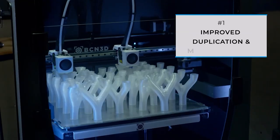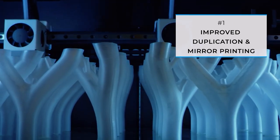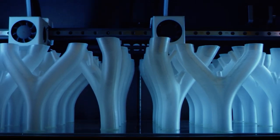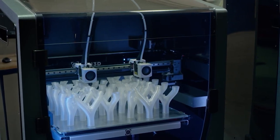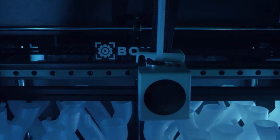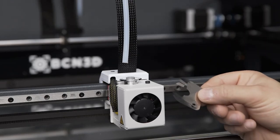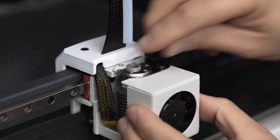One of the main value propositions of BCN3D printers is IDEX. This feature allows our customers to print in duplication and mirror modes to double productivity and make more use of the massive build volume. Up until now, when printing in mirror or duplication modes, we've always recommended that customers use shims to compensate for the Z offset between the two nozzles.